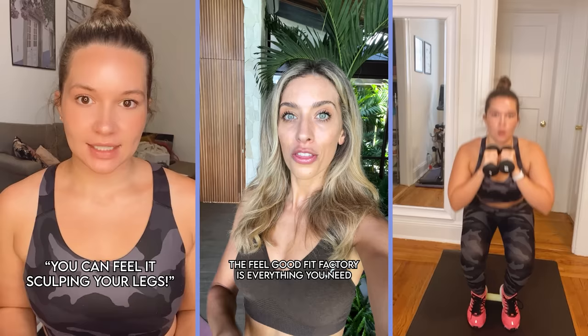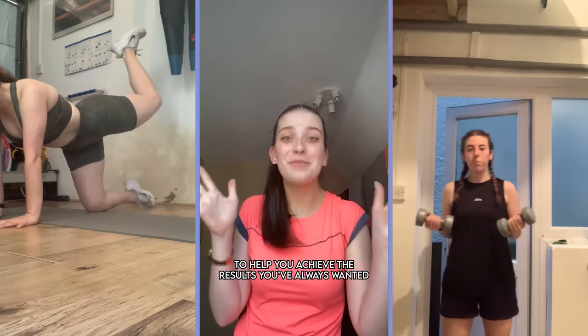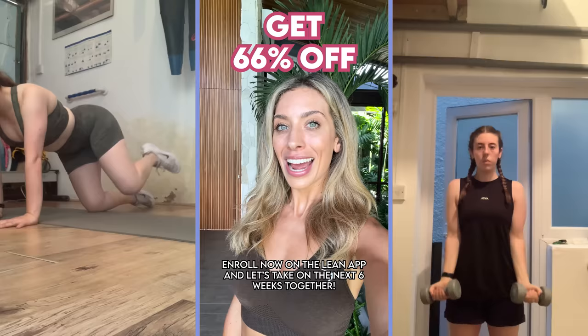The Feel Good Fit Factory is everything you need to transform your body and mind in the comfort of your home, with a personalized meal plan for six weeks and a habit tracker to help you achieve the results you've always wanted. Enroll now on the Lean App, and let's take on this six-week challenge together.